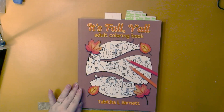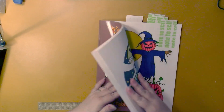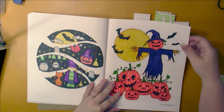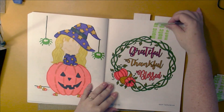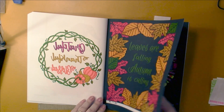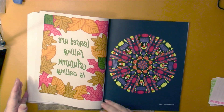So let's get to the books. This is one of my ten books to finish this year - it's Fall Y'all by Tabitha L. Barnett. I did quite a few in here. I wanted to finish off the white pages and I did that - some Halloween pages, a Thanksgiving page. Then I started in the black pages - Autumn and Halloween. I used alcohol markers on these mostly.